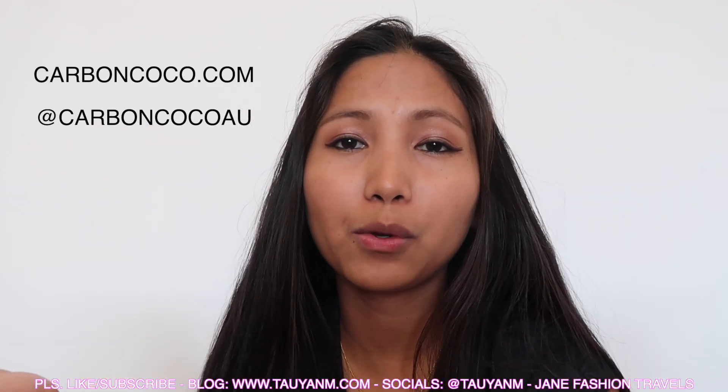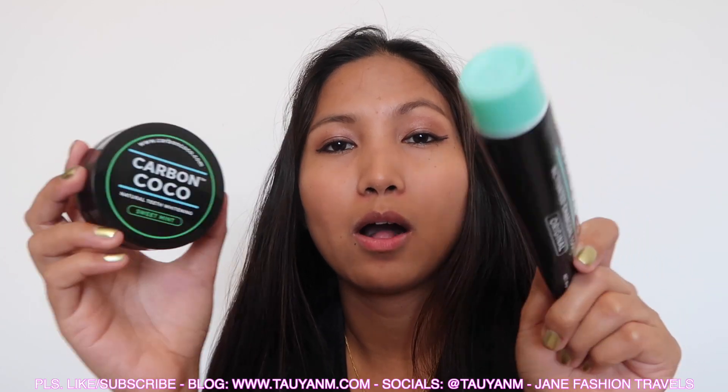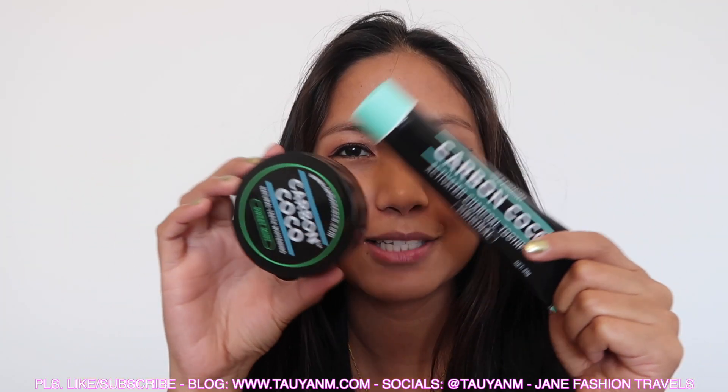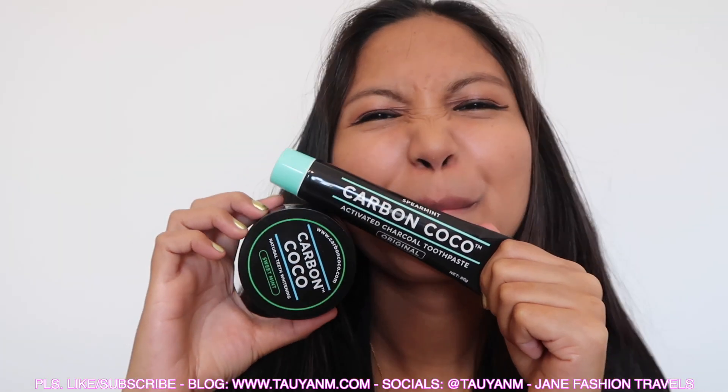If you have any more questions, just leave them in the comment box below and I'll try my best to answer all of your questions. Don't forget to follow my Instagram — taoyanem.com or Jane Fashion Travels. I'll see you guys in the next one. Bye!